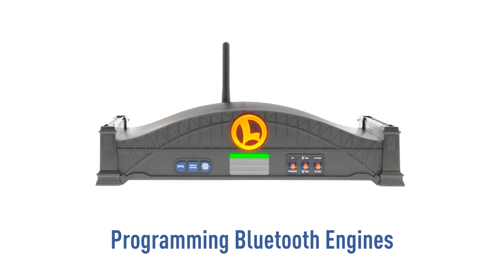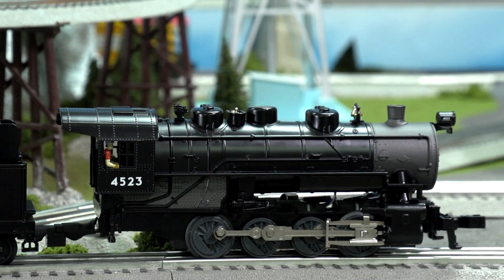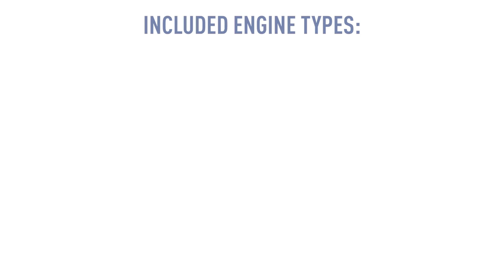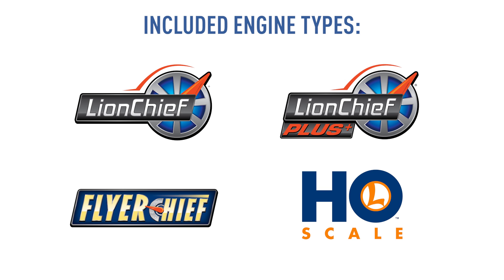In this video, you'll learn how to program a Bluetooth LionChief engine using your Base 3. The Base 3 brings control of Bluetooth-only engines to the cab remote. These engine types include LionChief, LionChief Plus, Flyer Chief, and Lionel HO engines.